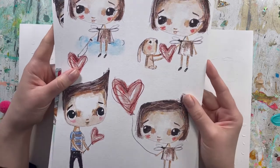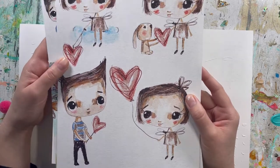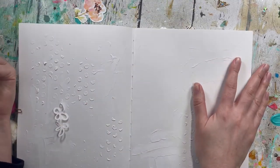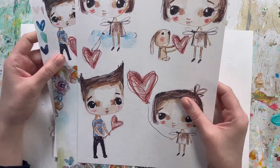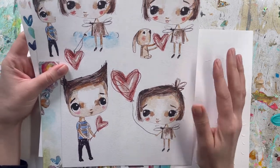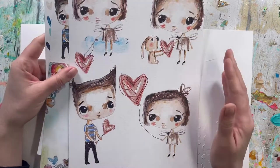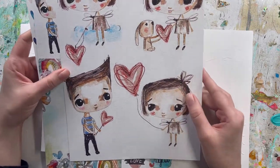Today I wanted to show you the Tiny Love papers and talk through how to print them and do some art journaling, which I haven't done for a very, very long time. My resolution for this year is to do more art for myself, because I was focusing so much on designing products for the shop that I need to bring myself back to being an artist and just enjoy the process.